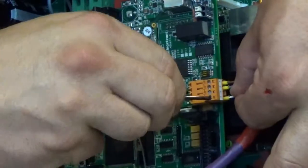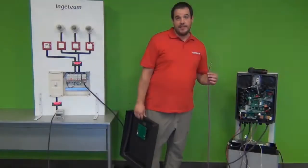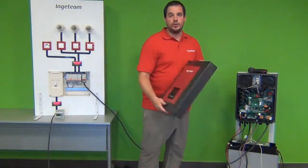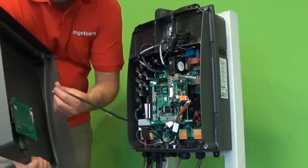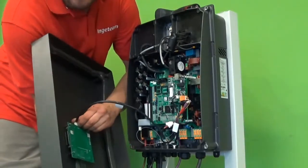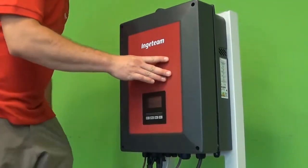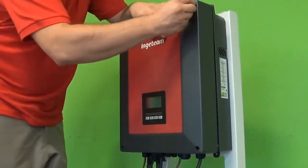I will follow the same sequence in the external power meter. Before I connect this end of the communications cable to the external power meter, I'm going to close the inverter. To do so, remember that the first thing we have to do is to plug the display and then place the cover in the right position. There are four screws that I have to tighten.